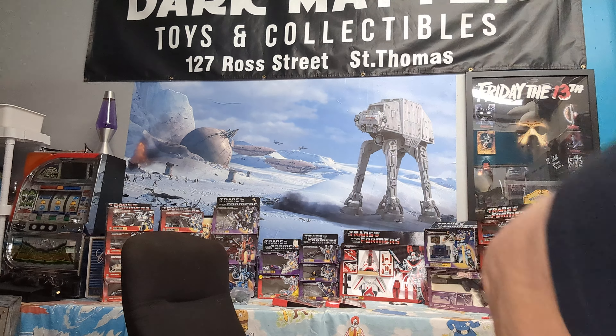Good morning folks, Craig Lawrence, Dark Matter Toys and Collectibles. We're gonna do another fun toy review today. We're jumping way back to the 70s, and full disclosure, these are not operating weapons, but they do represent a time in the world where kids played outside non-stop.